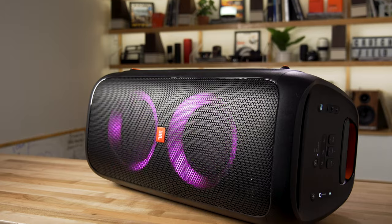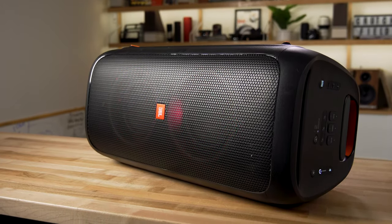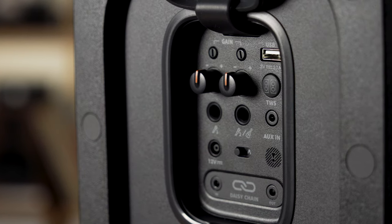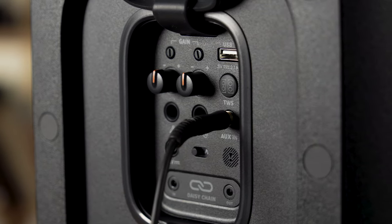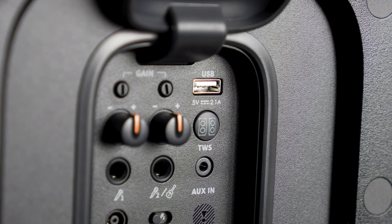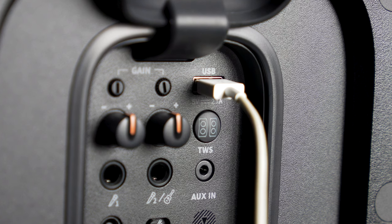It is indeed portable. The battery inside will last up to 18 hours, so you really can go out and perform to your heart's content. On the back of the party box, there is also a 3.5 millimeter input, so if you want to hardwire your portable device instead of using Bluetooth, you can do that. There's also a USB jack, which you can use either to play music files stored on a USB memory device, or to charge your phone or tablet.